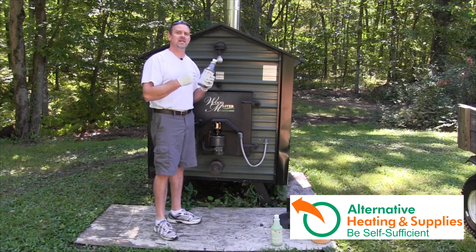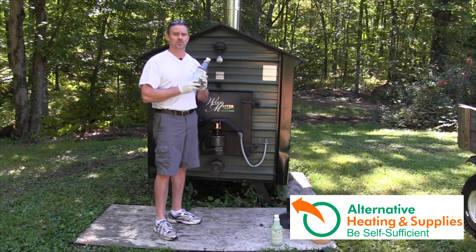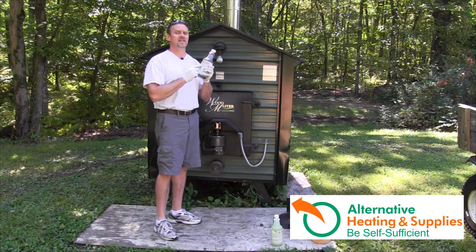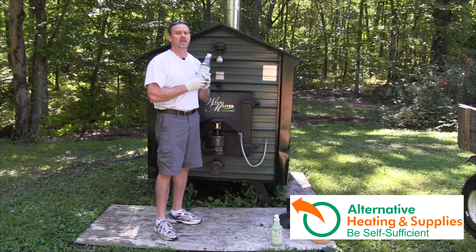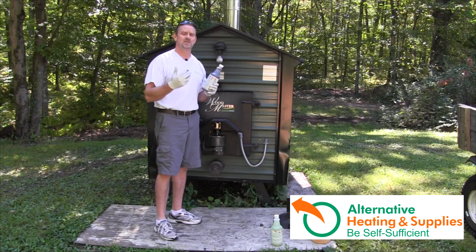Depending on how long it's been, you can add up to three gallons of white vinegar that you buy at your local store. If you're doing this yearly, I would only recommend one gallon of white vinegar. If you haven't done it at all in several years, go for three gallons, and two gallons in between.